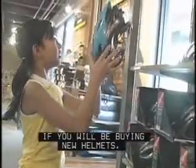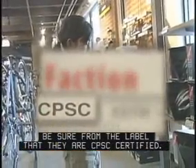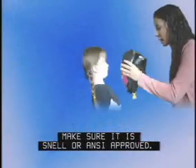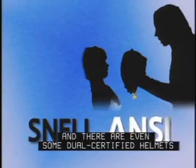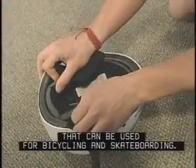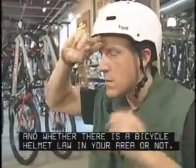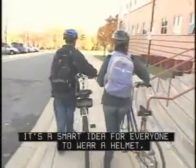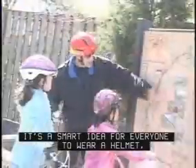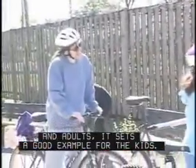If you will be buying new helmets, be sure from the label that they are CPSC certified. If you're using an older helmet, make sure it is Snell or ANSI approved. There are even some dual certified helmets that can be used for bicycling and skateboarding. And whether there is a bicycle helmet law in your area or not, it's a smart idea for everyone to wear a helmet. And adults, it sets a good example for the kids.